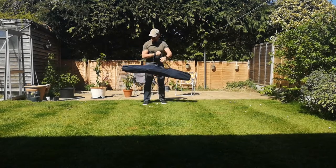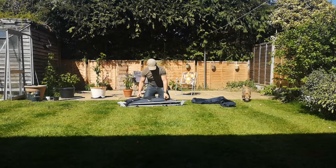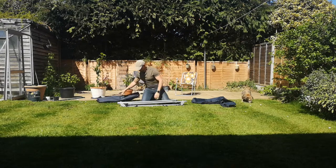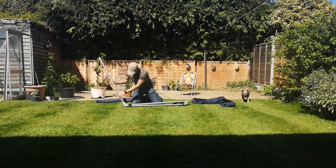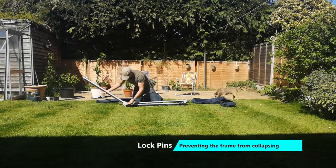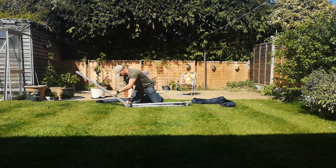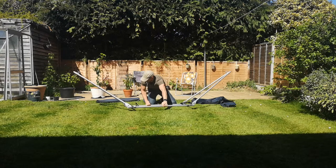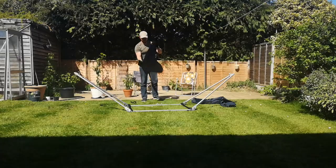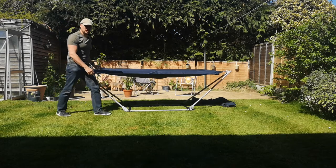Let's see how easy this thing is to put together. A hammock. Easy enough. That's it. That's pretty easy to put together.